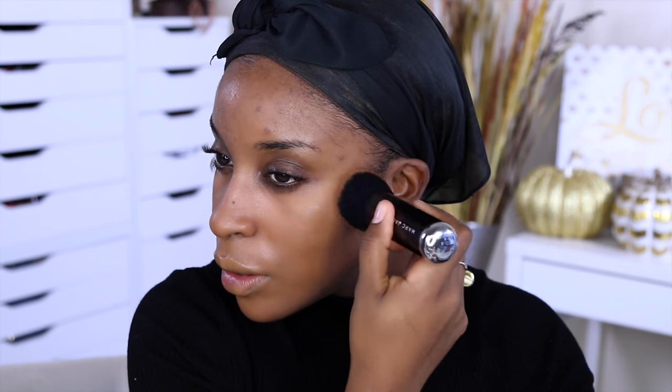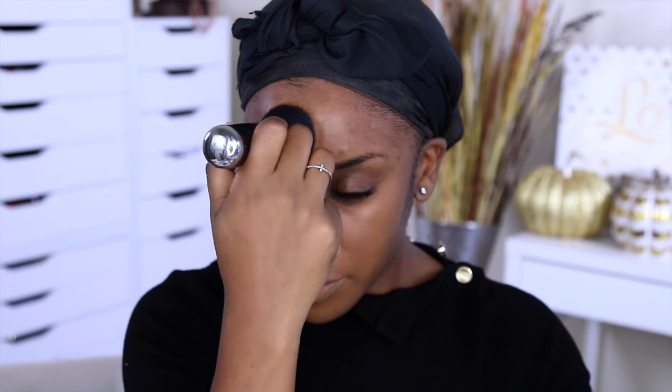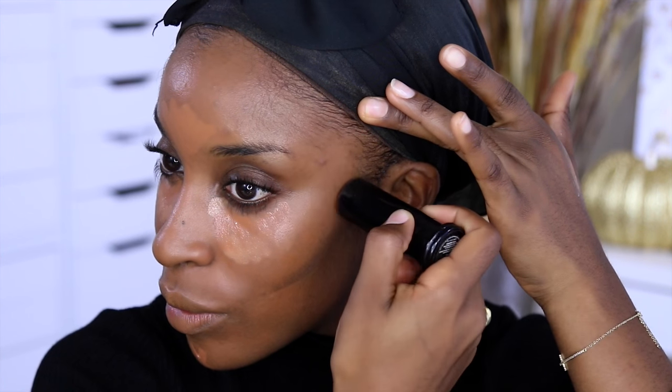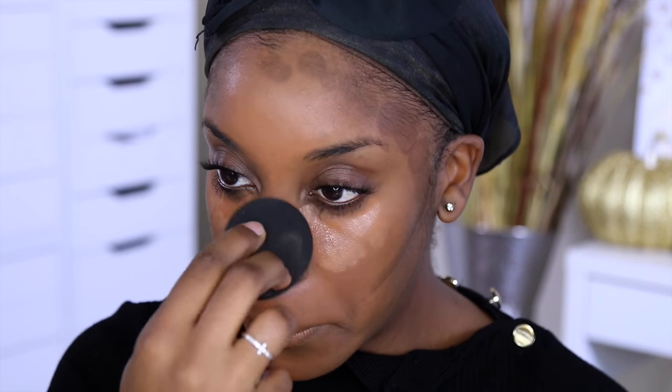I'm using the Lancôme Miracle Cushion Foundation — this is actually my first time using it with a brush and I really like how it turned out. Right now my skin is a lot drier than normal, so I wouldn't typically use this foundation for clubbing, but I went for it anyway. I blot out the excess with a paper towel. Then I used the Charlotte Tilbury Retoucher Stick as a concealer today — the shade is number nine — and it worked really beautifully with the Lancôme Miracle Cushion.